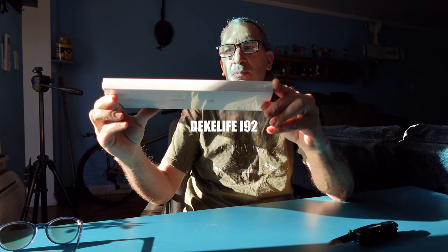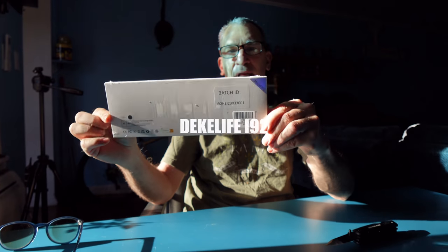This is a fitness smartwatch. It comes in a number of colors — this one is black. We're going to open this up and show you what it looks like inside the box.